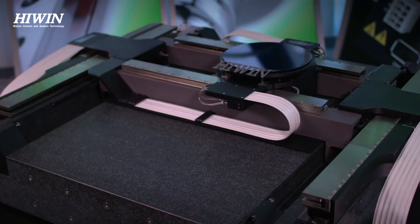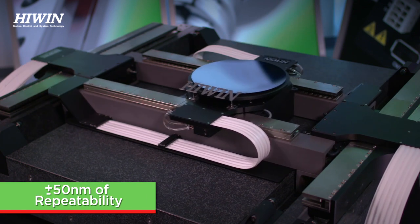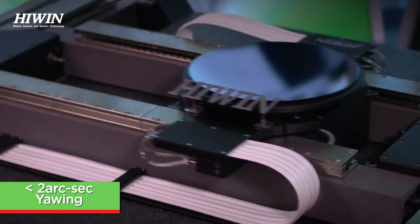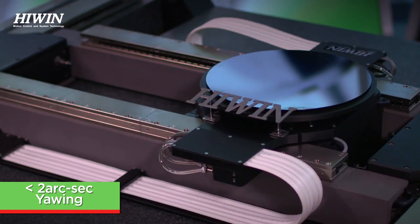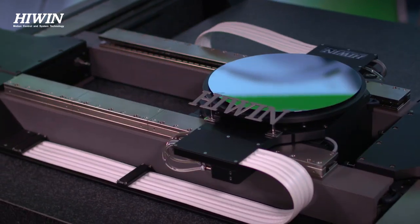The Hywin control system matches the mechanical elegance by being able to provide approximately plus or minus 50 nanometers of repeatability and less than 2 arc seconds of difference in yawing from the gantry, making the Diamond the crown jewel of Hywin's linear motor systems.